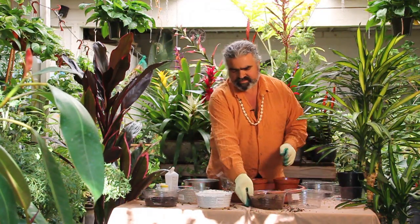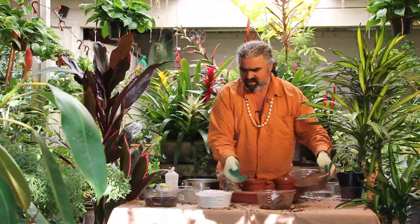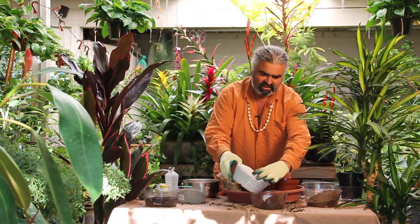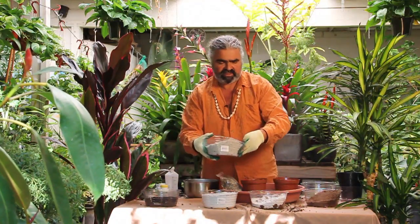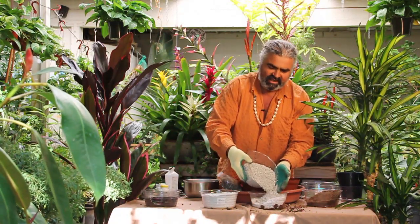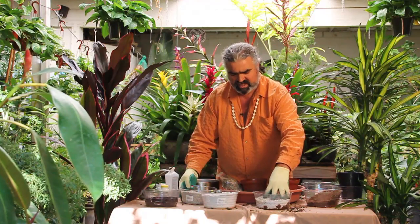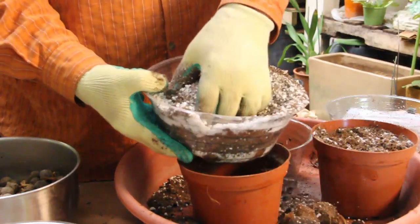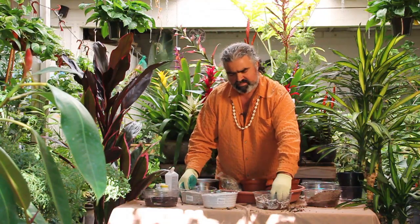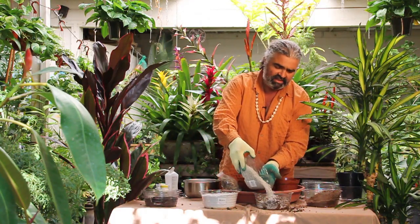Then we'll make a mixture of peat moss, perlite, which is a natural material, and pumice. They like a moist yet draining and oxygen-rich media. If the plant comes from a drier region, like the triangle palm, we'll use more pumice.